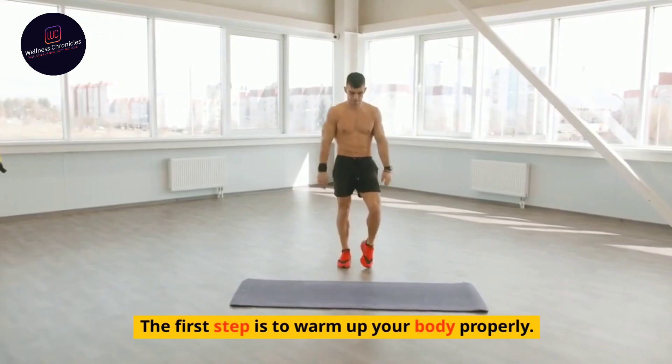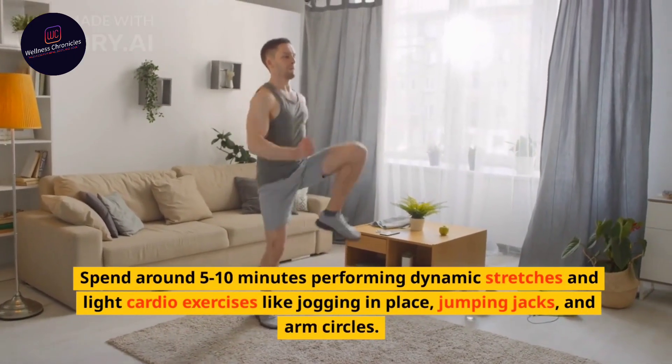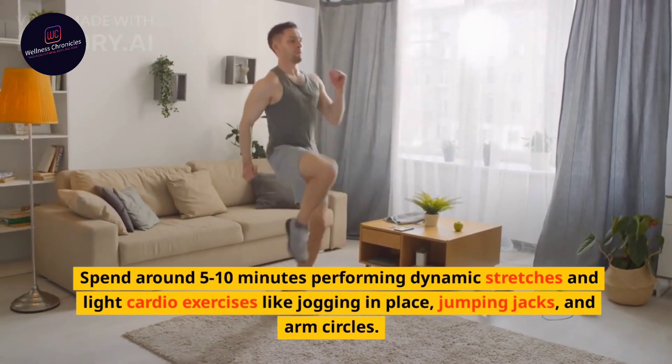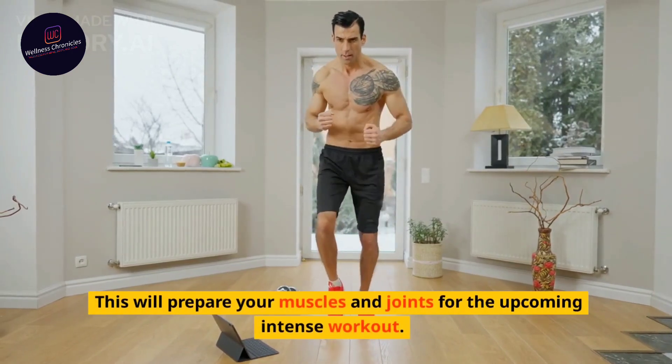The first step is to warm up your body properly. Spend around 5 to 10 minutes performing dynamic stretches and light cardio exercises like jogging in place, jumping jacks, and arm circles. This will prepare your muscles and joints for the upcoming intense workout.